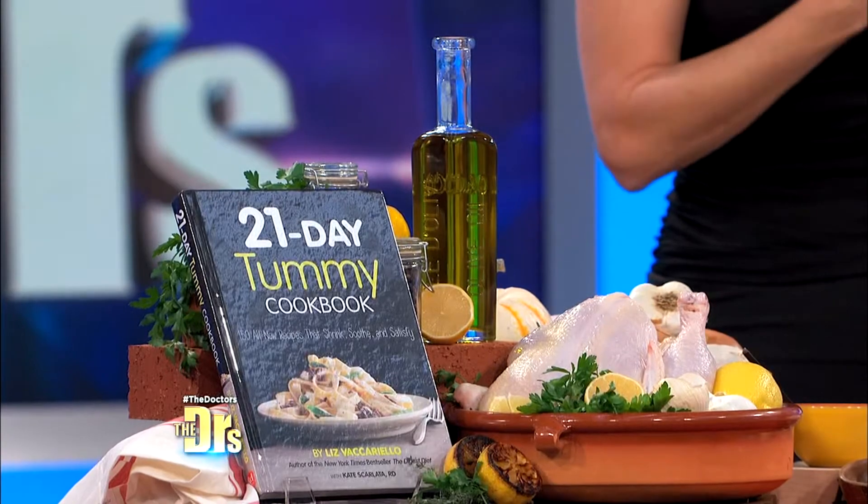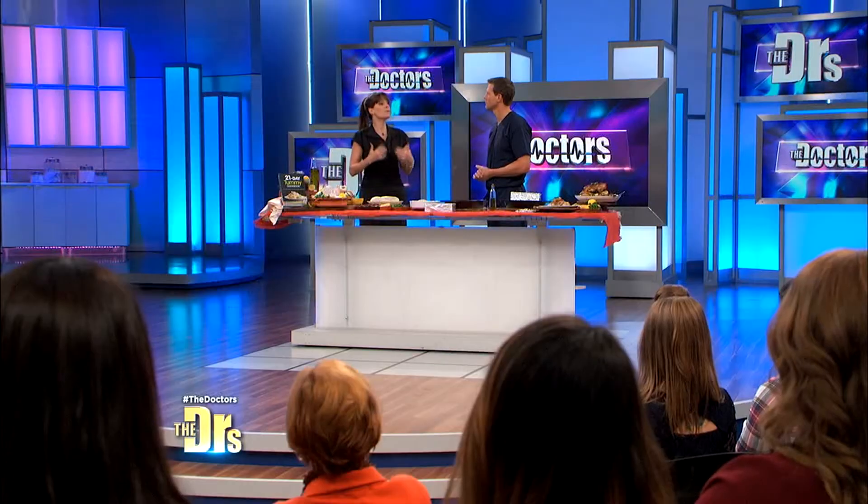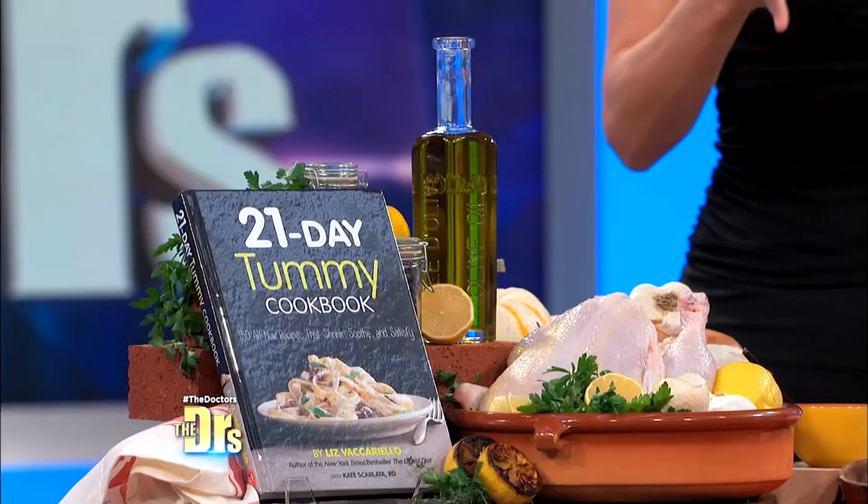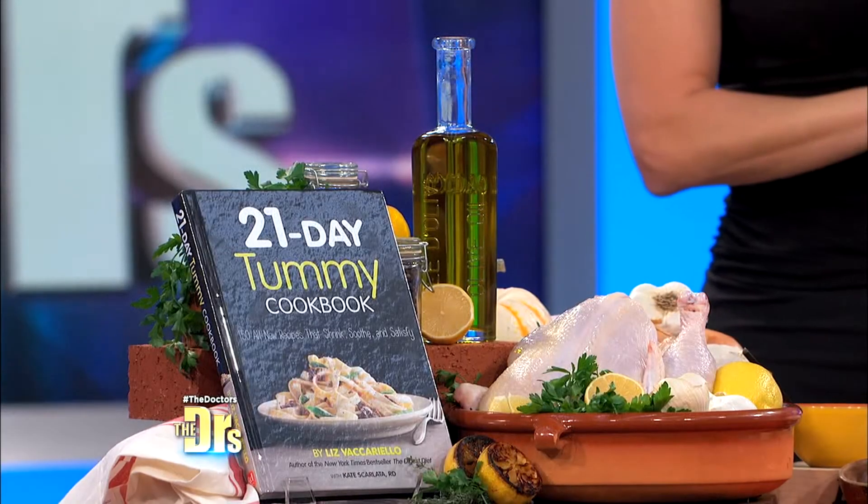The 21 Day Tummy is all about the link between inflammatory foods and belly fat. We found that foods that make you feel bloated and gassy, constipated, even causing heartburn — these are the same foods that make you pack on pounds. So for three weeks, you remove all inflammatory foods from your diet and fill up on proteins and healthy foods that make you feel lean and clean and also shrink your belly.